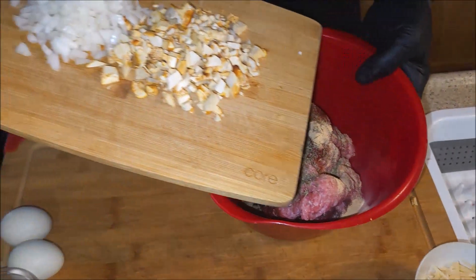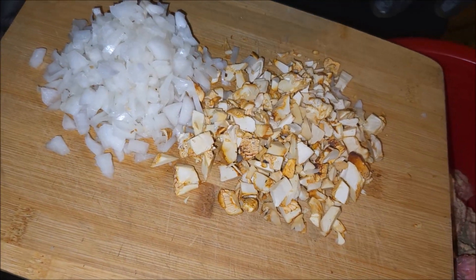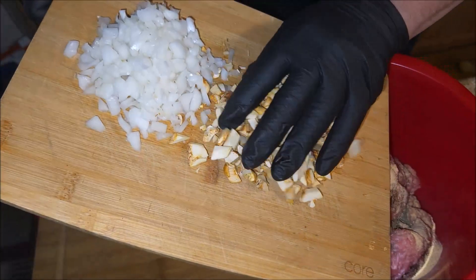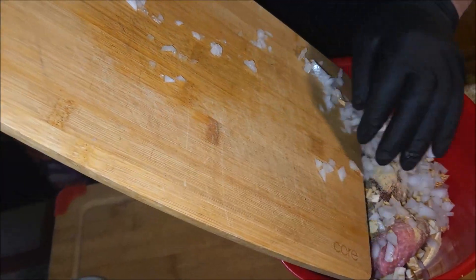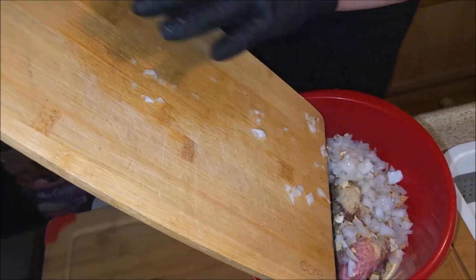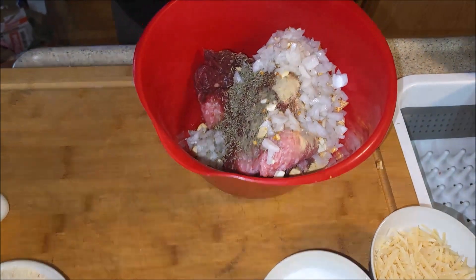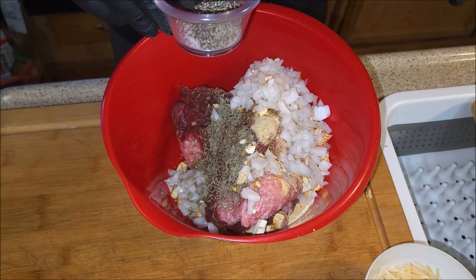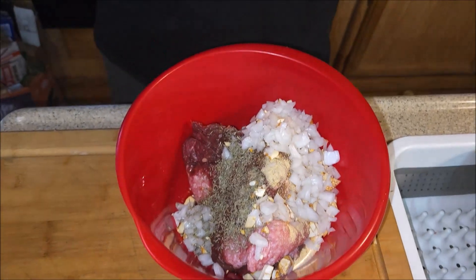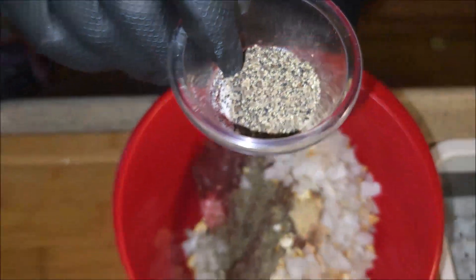I want to put in the mushrooms and the onion — like I said, these are chanterelles. We're also going to be sautéing the other half of this onion and the rest of the chanterelles. Those were a gift from a friend of mine. Let's put in the pepper — this is salt, an imitation salt and pepper — and that is a teaspoon each.